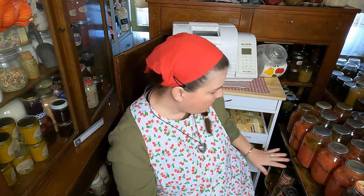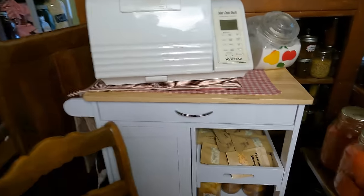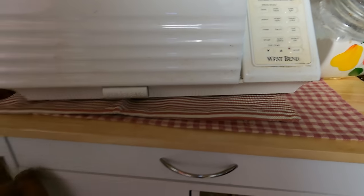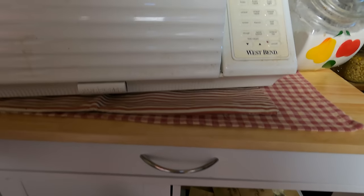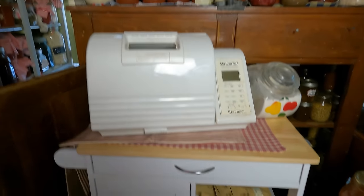I really like how everything turned out. This is an area I can come out to, start my bread machine, and then go work on other things. I really don't like having so many appliances in my kitchen because my kitchen is very small. This way I can come out here, turn this on, and go start working on other things. I have everything set up so all my bread, sugar, and stuff like that goes here. I just roll the cart whenever I need to get behind it — it only takes a minute.